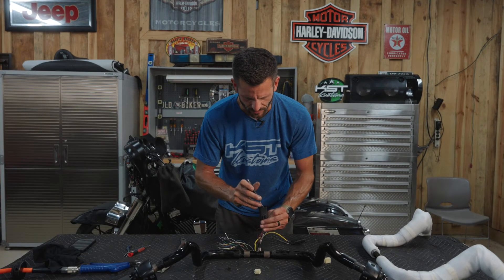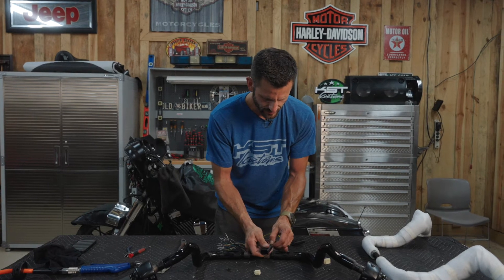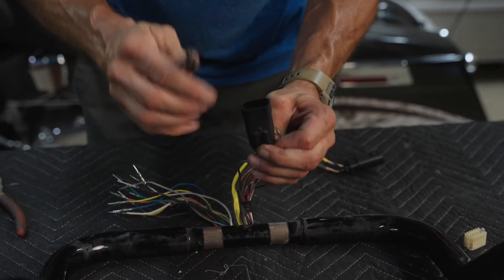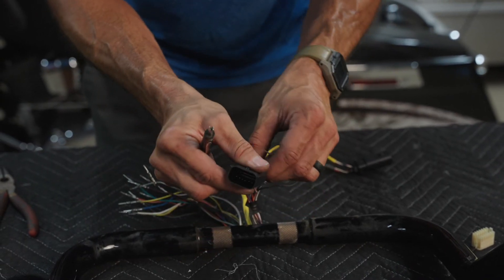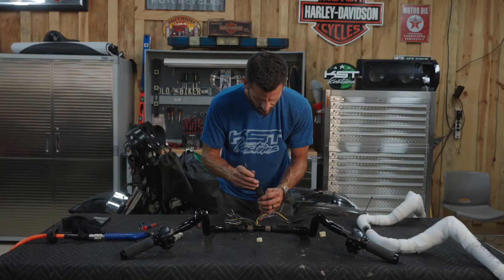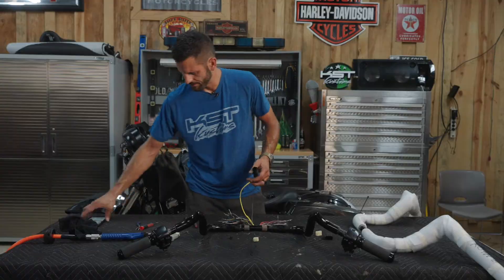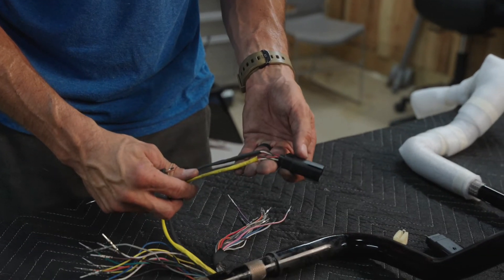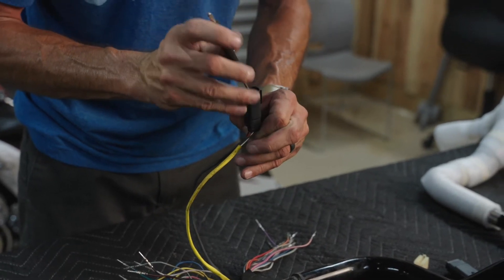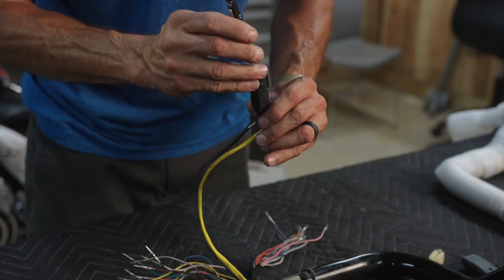The throttle side switch harness is the exact same process — just make sure you've got good pictures of the wire locations and the plug orientation. Now we're going to move on to the throttle-by-wire. Same thing with it — just make sure you've got good pictures of the sleeves and the wire orientations with the plug. Same type of disassembly: little door clips, a little pressure, pull out.